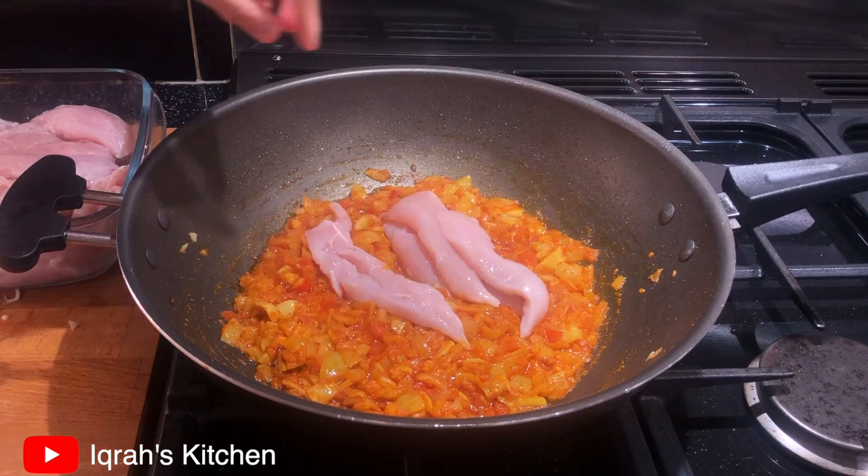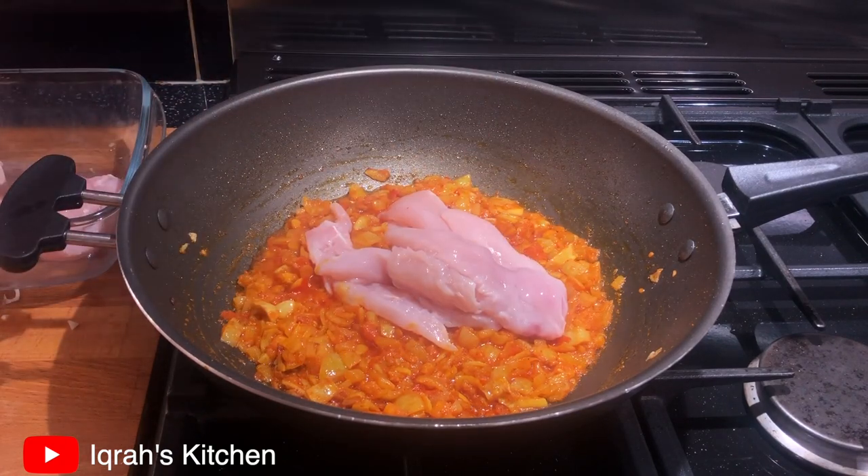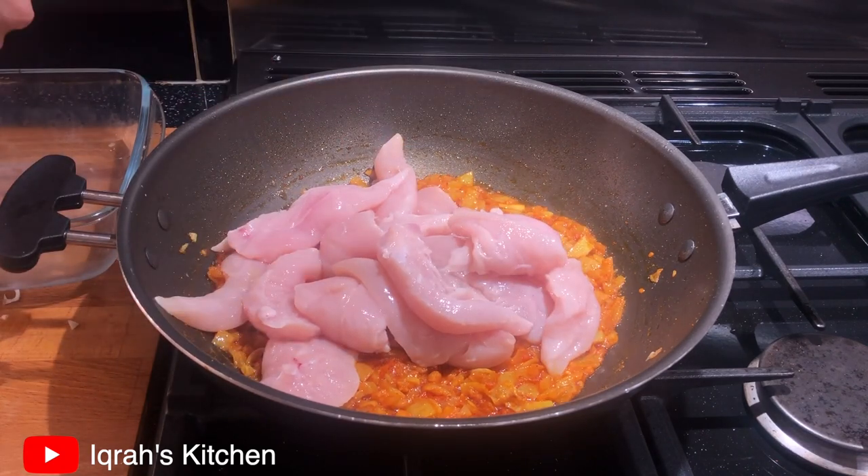Once you have cooked all your spices and your tomato onion mixture, this is when you want to add in your chicken. Stir it very gently and cook for ten minutes.